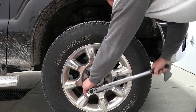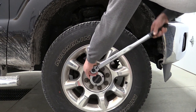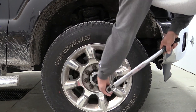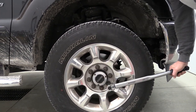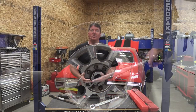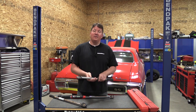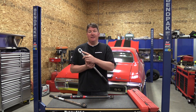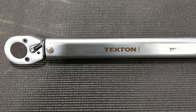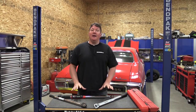If you're just using this to put lugs on a car or work on some suspension, the click type gives you a feeling — a little break — telling you to stop applying pressure, you've hit your torque. You can still hit that click and apply more pressure, which you can do with just about any torque wrench. One suggestion: try to find one that has a ratcheting end. Not all of them do, but that ratchet is a big deal.